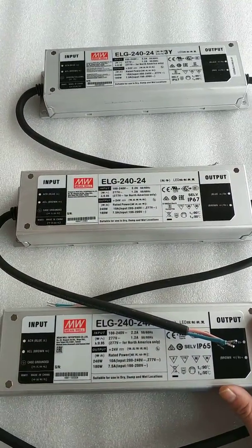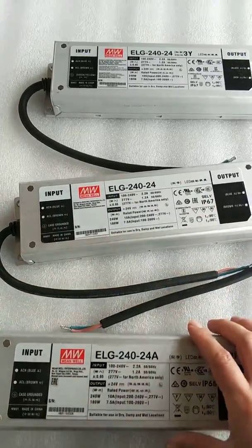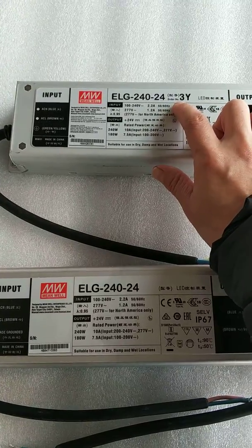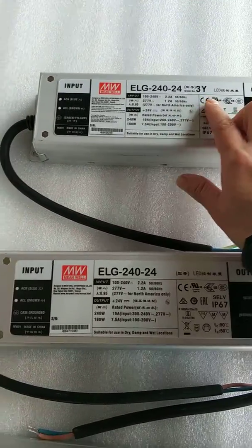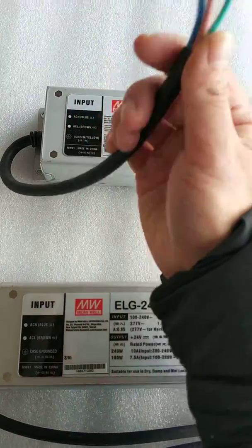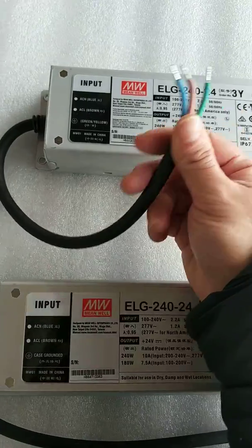For details, you can refer to the data sheet. So, what does the 3Y suffix mean? It means the input wires are different.